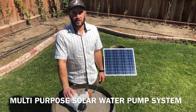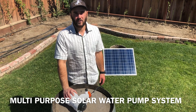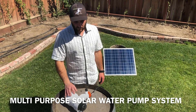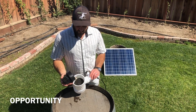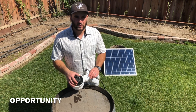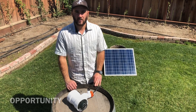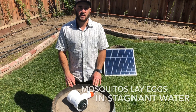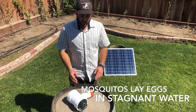When I originally developed this product, I wanted to have the greatest impact in all of the water that I was able to facilitate. I discovered, after researching and using the product in water troughs, ponds, and aquaponic systems, that mosquitoes laid their eggs in stagnant water. And while most people think this is a problem, I saw it as a solution.